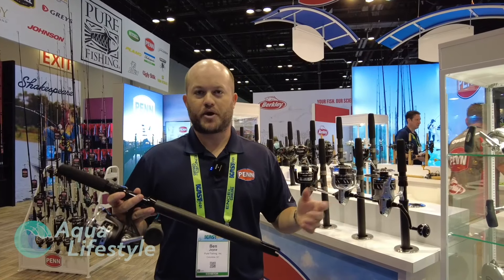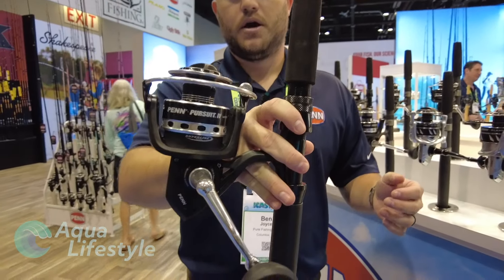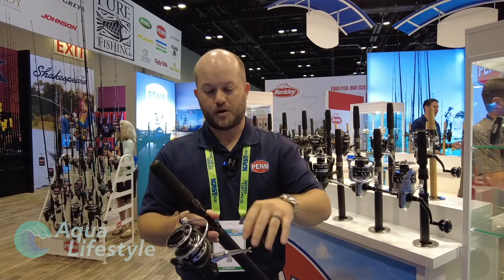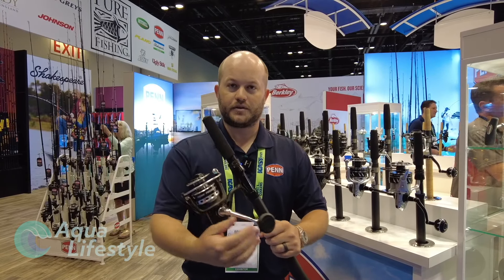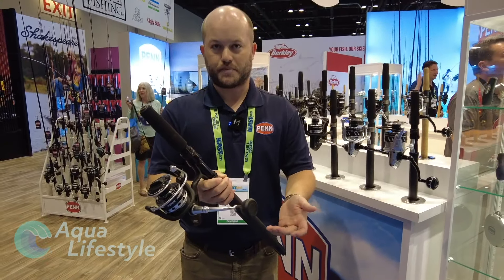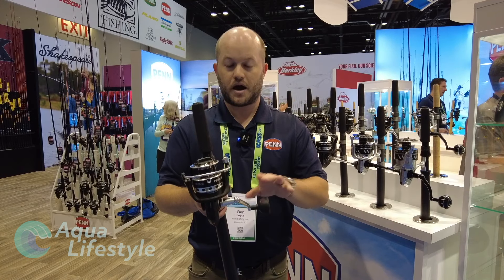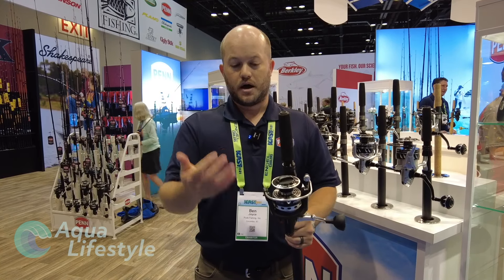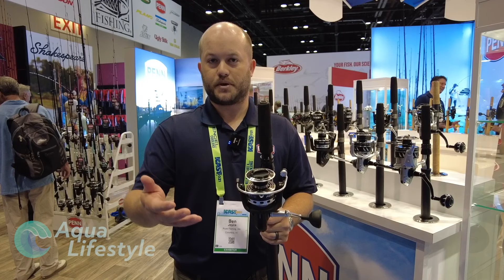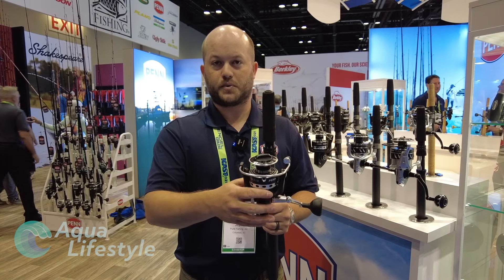Ben Joyce here, Penn Brand Manager, here at ICAST 2021. We're here to introduce the all new Penn Pursuit 4. Right off the bat there's been a huge cosmetic change — we've added a lot of silver not only to the spool but also the bail wire and the handle. Talking about the handle, these are the new ball knobs we introduced on the Battle 3 in 2020 and they've gotten great responses. The 2500 does have a paddle knob, but everything from the 3000 and up has either a small or a large ball knob. Additionally, we've upgraded the bearing systems to be all sealed — the Pursuit 3 had a 4 plus 1 shielded bearing system, and this one is now a 4 plus 1 sealed bearing system.